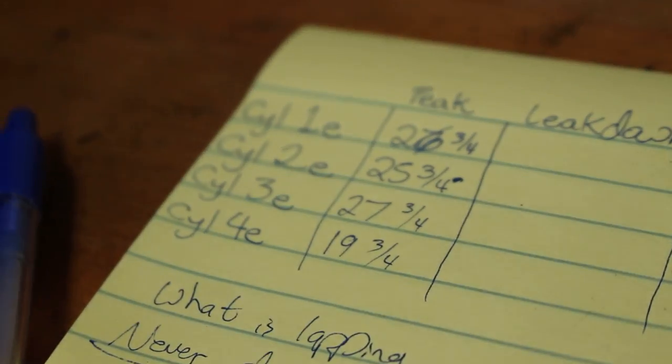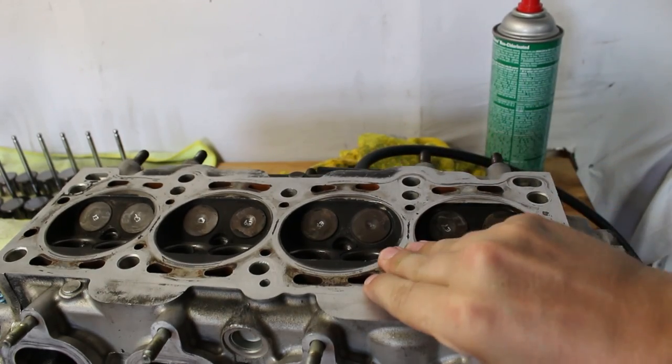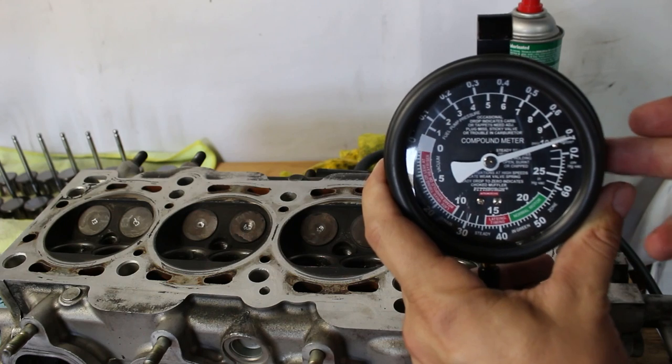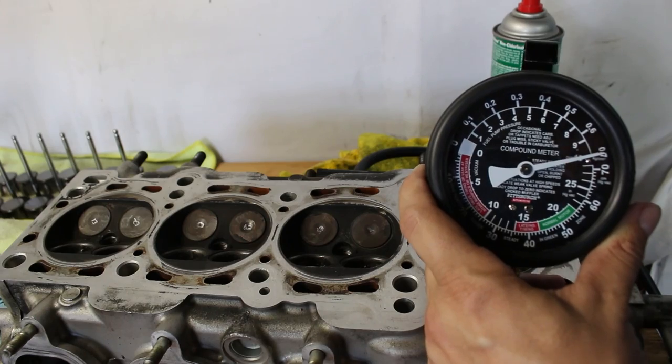When I first did my vacuum test after very lightly lapping the valves - maybe 30 seconds max per valve - the test actually came out worse. It went from 27 and three-quarters, almost 28 inches of vacuum, down to just over 25. I've never done this before, so I didn't really know how much work each valve needs. But I think I figured something out, so I kept going with those two valves. Originally cylinder number three was 27 and three-quarters inches of vacuum - now it's hitting 29, the gauge is pegged. I've done something correct; I've made something better.